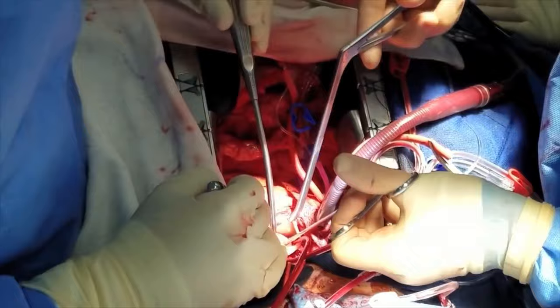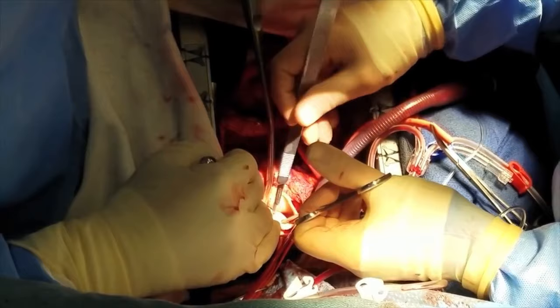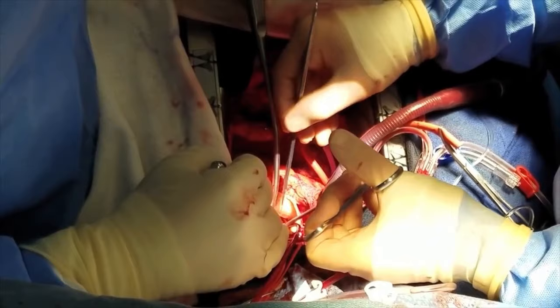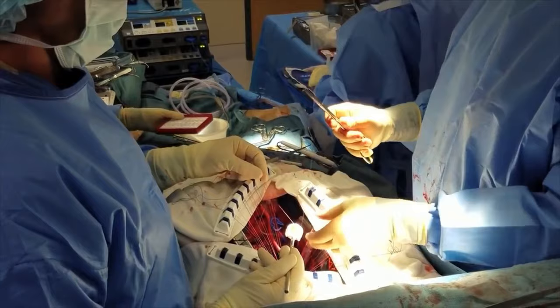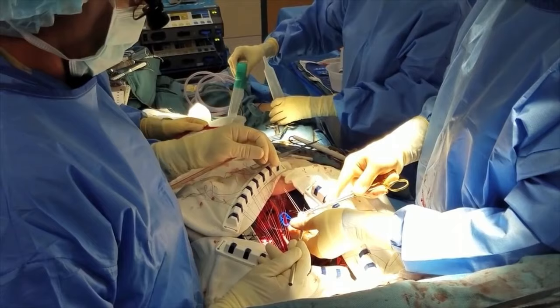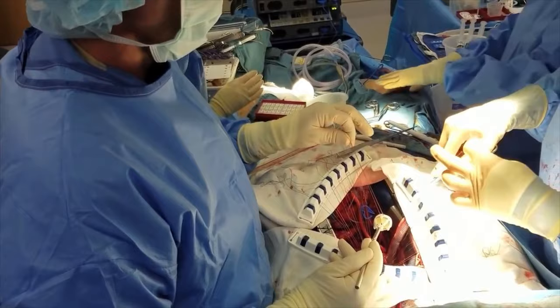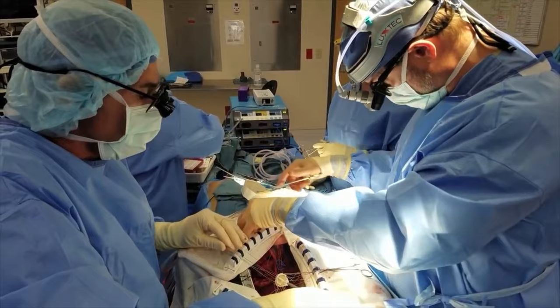You can see this is a very calcific valve — and as you can kind of see there, that's anything but normal. We've got to figure out what size we need. It's not a huge valve, which tells us that his annulus hasn't been dilated, as you would expect from an annulus like this.